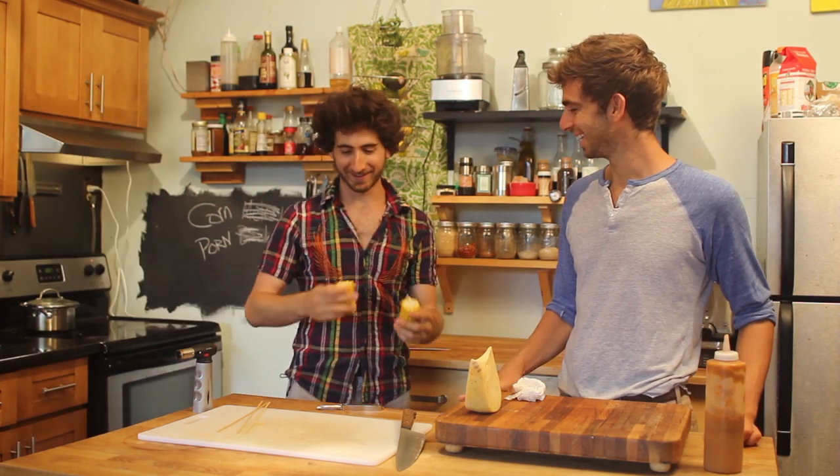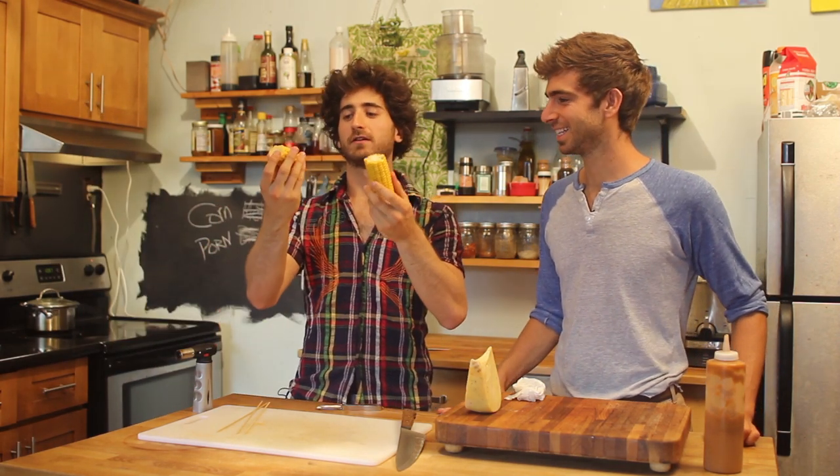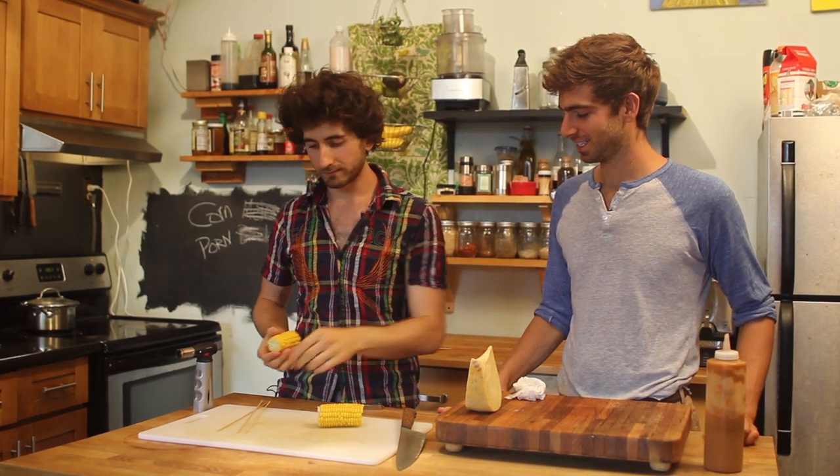Look, here it is — it's perfectly cooked. Now we have perfectly cooked corn. Delicious. You can eat it. Glorious.